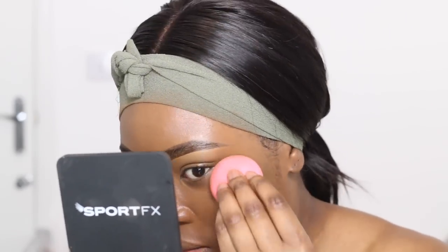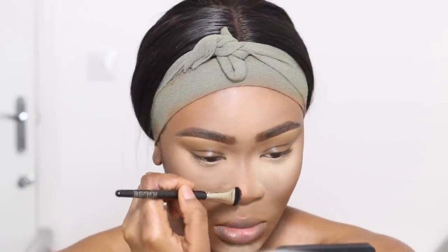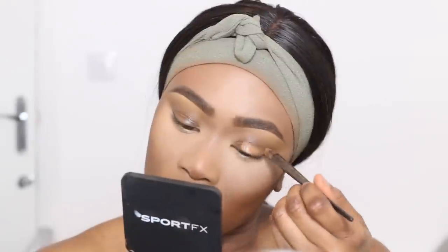Starting off with a bare face, I'm going to kind of whiz through my foundation routine because I do have a video on my foundation, highlight, and contour routine, so I don't want to spend too much time on that. But here I'm just contouring and bronzing. I'm using this brush from Laura Mercier, which is perfect for nose contouring.